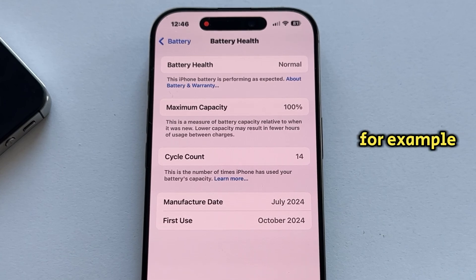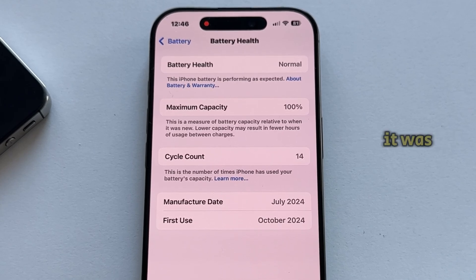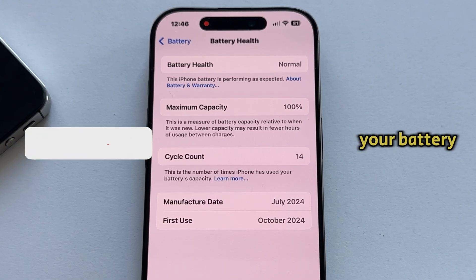For example, if your iPhone shows 90% battery health, it can hold 90% of the charge it could when it was new. So the higher this number is, the longer your battery will last.